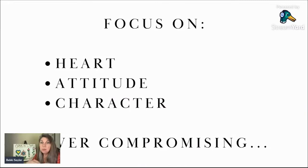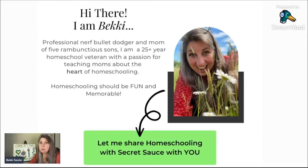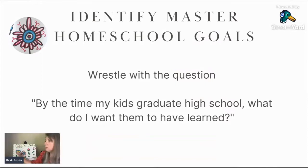The beauty is that when you do that, you give yourself time and space to focus on the academics and you don't have to compromise on the most important pieces. My name is Becky — I am the professional Nerf bullet dodging mom of five rambunctious sons. Our youngest is now 17, and we've been homeschooling over 25 years. Because of my husband's vision and the way he has guided us, we developed this homeschooling from the inside out, focusing on heart and character — and it has become what I call homeschooling with secret sauce.